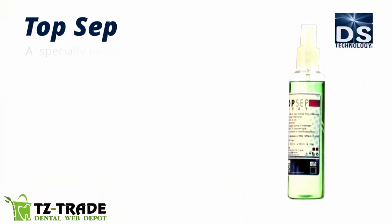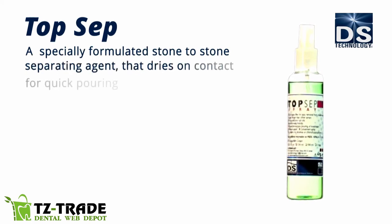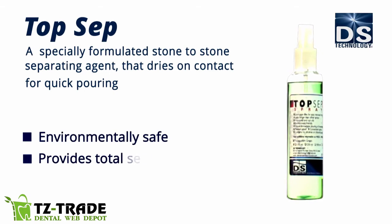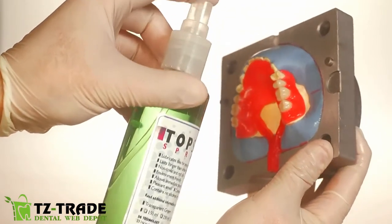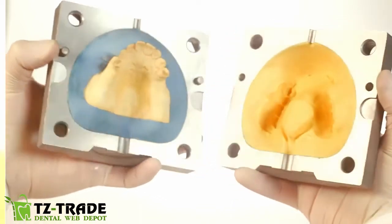Topsep is a specially formulated stone-to-stone separating agent that dries on contact for quick pouring. It's environmentally safe, provides a total seal, and creates a waterproof smooth surface. Spray where needed for complete separation. Once a denture mold is created, use Topsep spray to provide a barrier between casts.